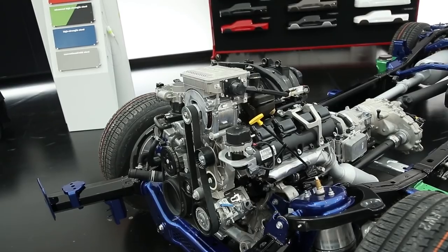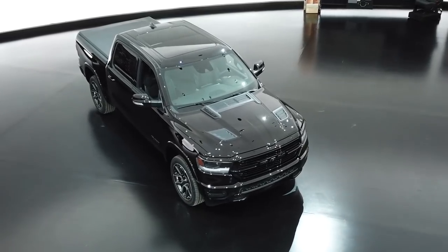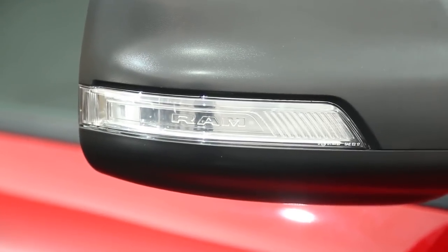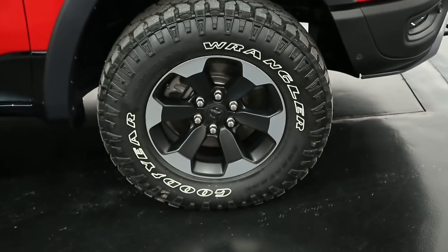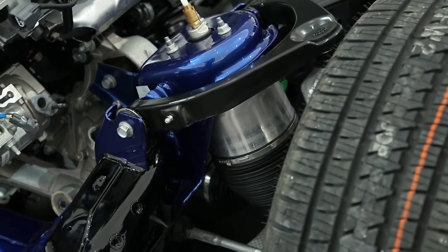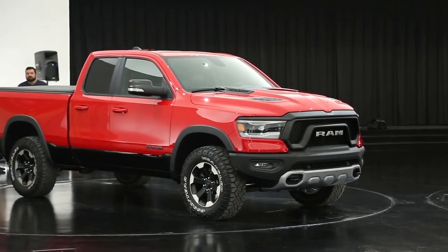In four-cylinder mode, many times you're just trying to tip into the vehicle for a little bit more performance. We actually use the e-torque system to help boost that and stay in four-cylinder mode longer, to maximize our fuel efficiency. We've done enhanced controls with the engine and our new gearbox as well — we've upgraded the gearbox for efficiency improvements and integrated the controls from the e-torque system, engine, and gearbox to maximize performance capabilities.